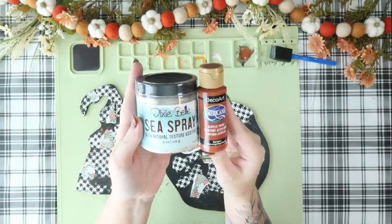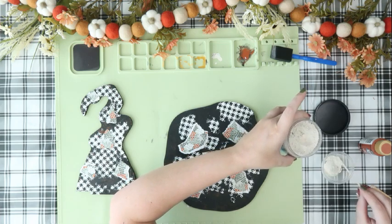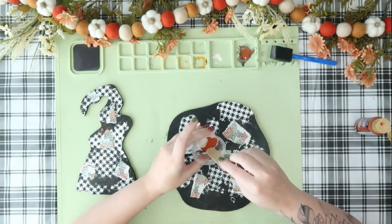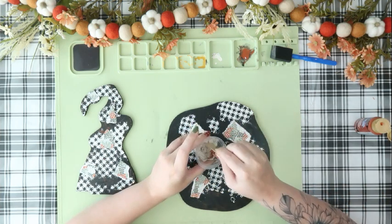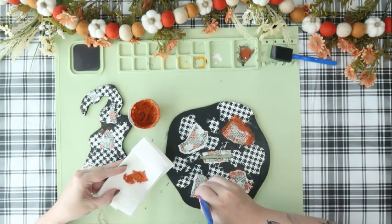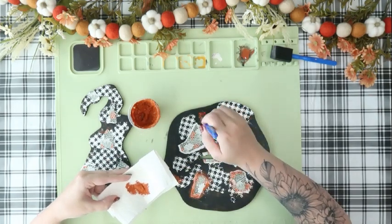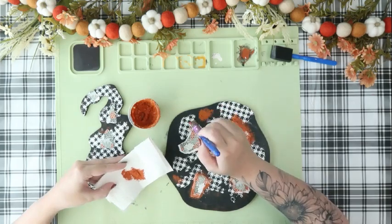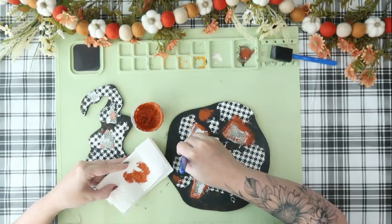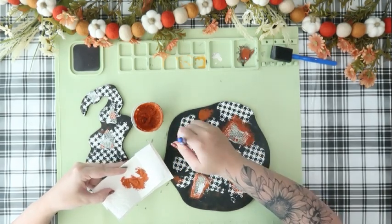Now I'm going to go in with a combination of some Dixie Belle sea spray and that burnt orange paint we used previously, and I'm going to mix these together. I wanted a chunky, distressed look with that sea spray, so I added a little bit of sea spray and a little bit of paint. I just wanted the chunkiness from the sea spray on top of the paper, and we're going to do some blending between the paper and the hat so the paper looks a little more natural sitting on the hat. Using a paintbrush, I'm going to do up and down dabbing motions along all the edges of the paper.